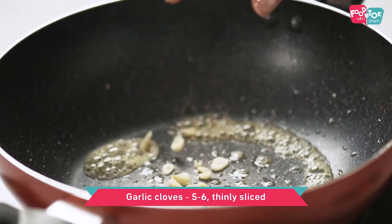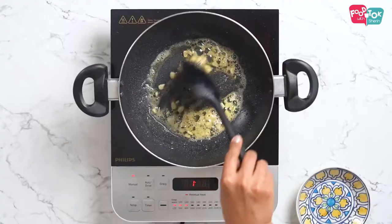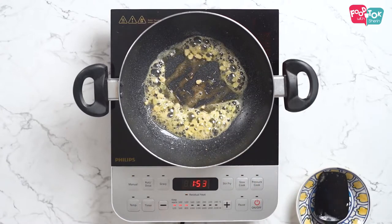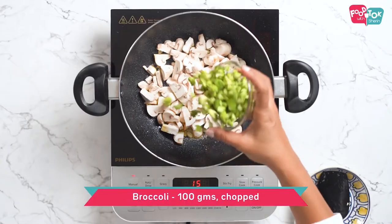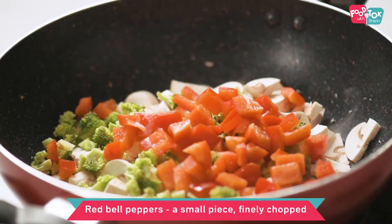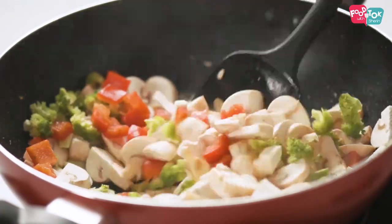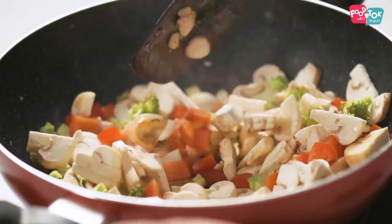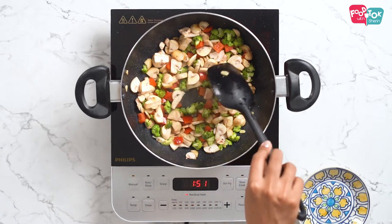Into this goes some chopped garlic. Saute the garlic for a couple of seconds till it's fragrant, and then let's add the veggies one by one. First goes in some mushrooms, some chopped broccoli, and some chopped red bell peppers. Saute this on high flame. You just have to cook the vegetables partially since these will continue cooking when we bake as well. The veggies are partially cooked and it looks really bright and colourful now.